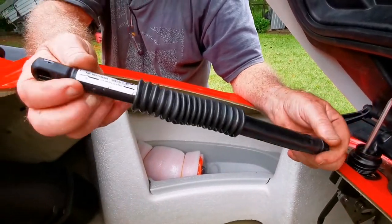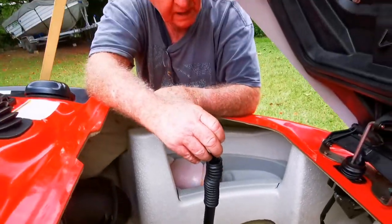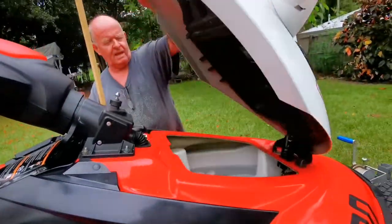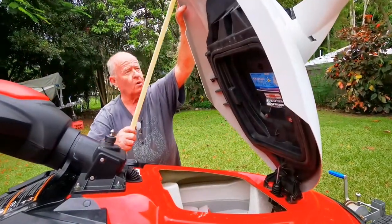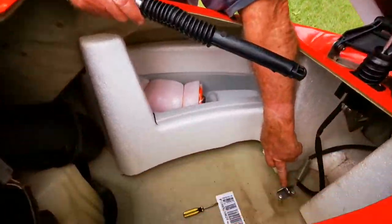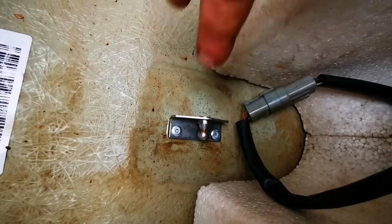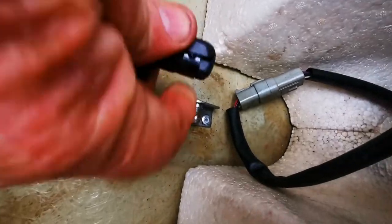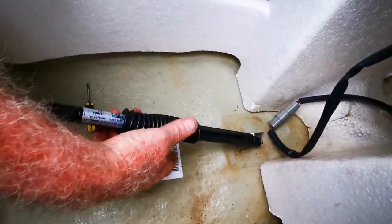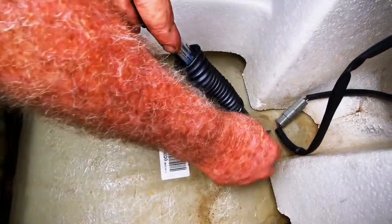I proceeded to put this one on and went for our first ride, came back and lifted the hood and it wouldn't hold up because the shock had come adrift from the ball joint. I reconnected it, which is a fairly simple job — you just push the shock on — connected it at the top, then we went for another ride, came back and same thing: the shock was disconnected from the bottom pivot.